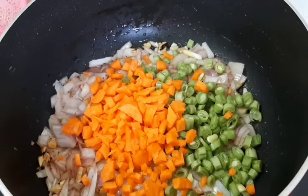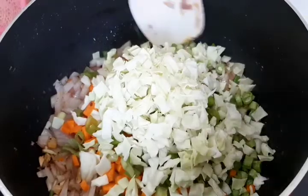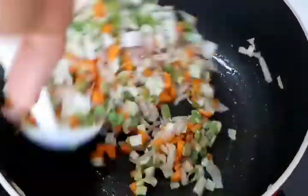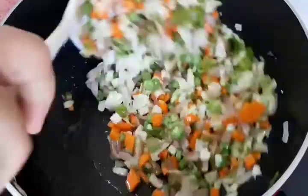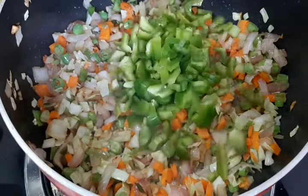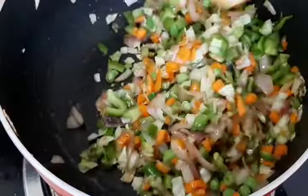Add spring onion and cabbage. Mix the cabbage in and stir well.